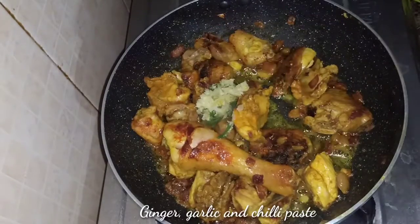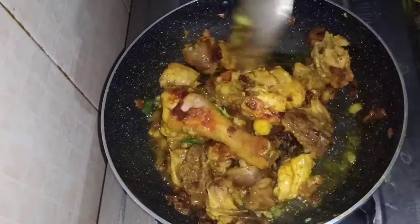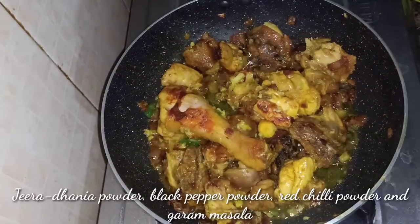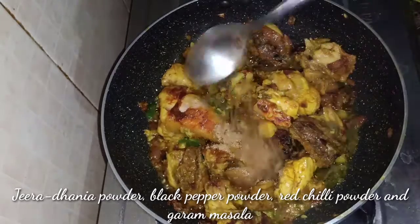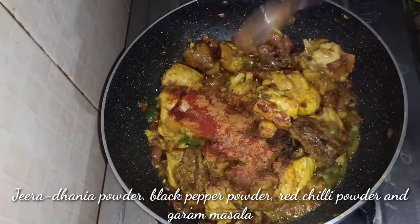Dhania powder, jeera powder, black pepper powder, red chili powder, and garam masala.